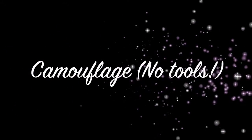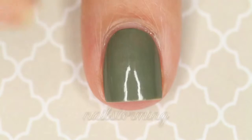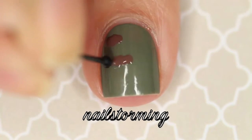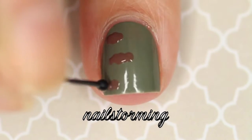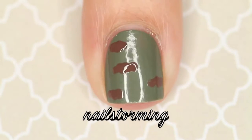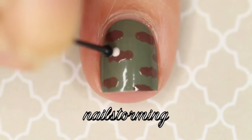Today we're going to do a super easy no-tools camouflage design. I started out with two coats of So Psyched by Essie as my camo green base, and then I'm going in with a bobby pin dipped in Mink Muffs, which is also by Essie — a really nice brown shade. I'm starting with a dot and then just pushing it sideways, making the shape uneven.